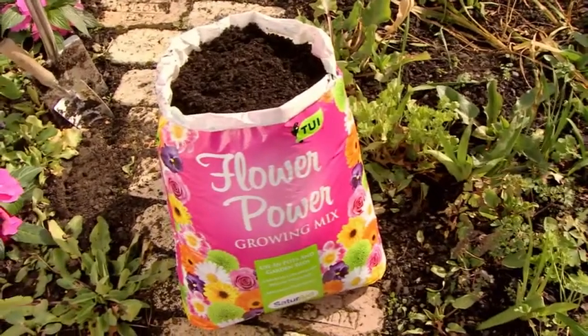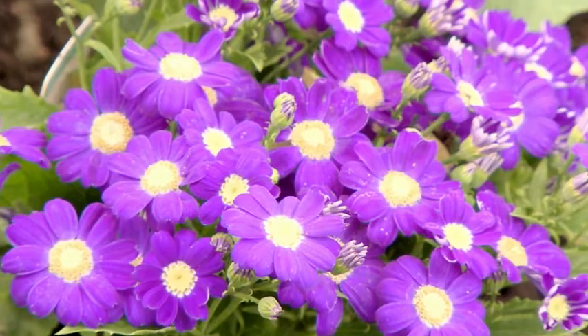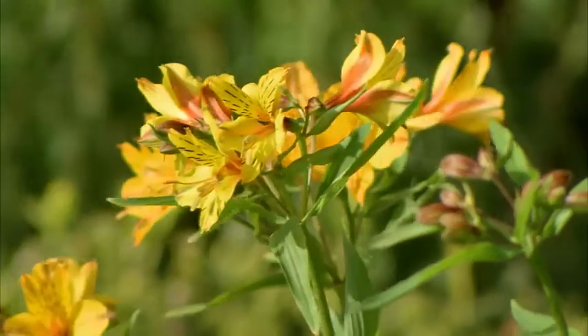Tui Flower Power is developed by professionals and ensures your plants reach their maximum flowering potential while developing a strong root system and healthy green foliage.